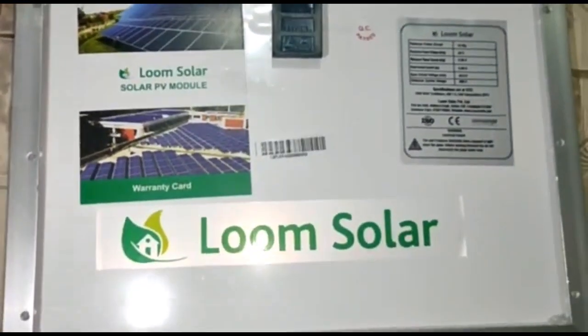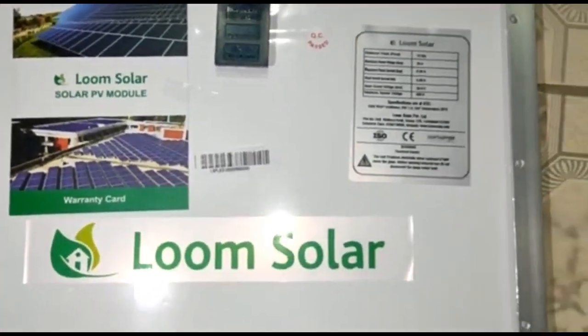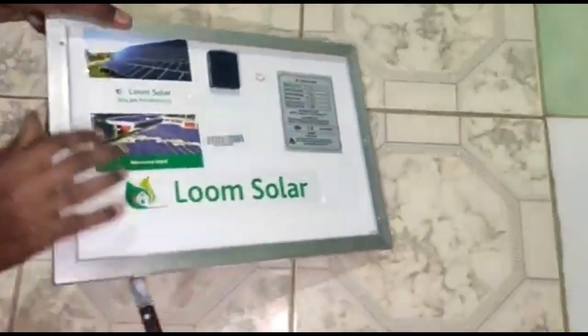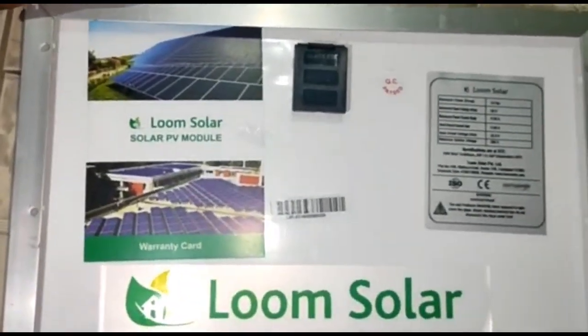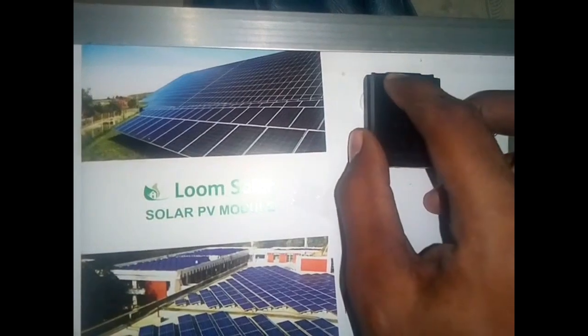there is a warranty card included. There are connections on the panel. There is Loom Solar branding and a side specification label showing how much voltage and how much output. This is useful information. If you open the connection, you can see the two screws.